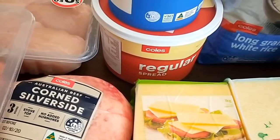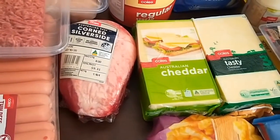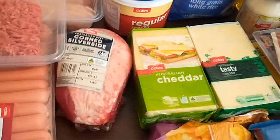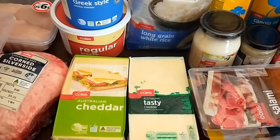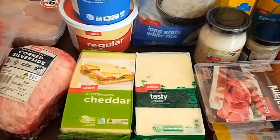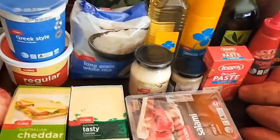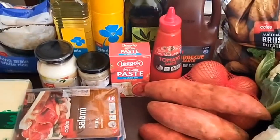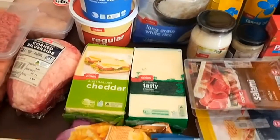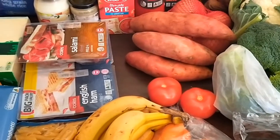I bought this Coles regular spread last fortnight — I was always strictly butter only in the house, but I asked the family what they thought and no one could tell the difference. It has a four-star rating and I'd probably still use butter for baking, but for sandwiches my husband and son haven't minded at all. It's only a dollar sixty for a kilo. As you can see a lot of these are Coles home brand products and I've never had a problem with any of them — they really help keep the costs down. I'll share the total on the next slide to see if I stuck to my $150 budget.